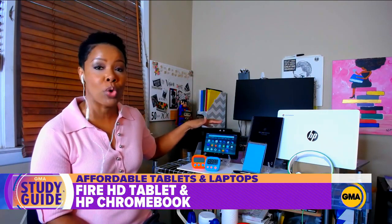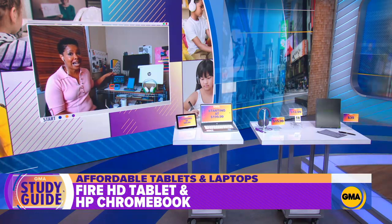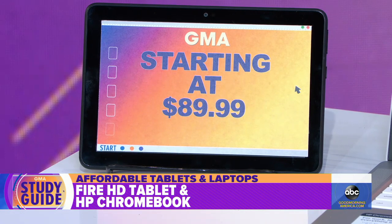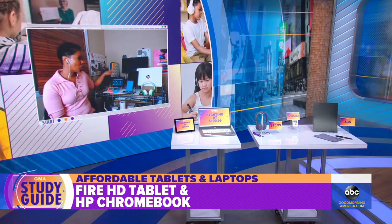First off, we have the Amazon Fire HD 8 tablet. This is for the little ones. The latest version has 30% more performance because of the new 2 gigahertz quad-core processor inside. So a good option.